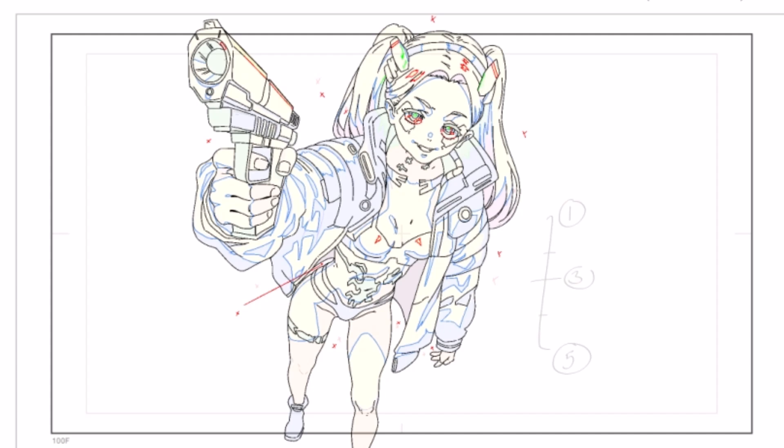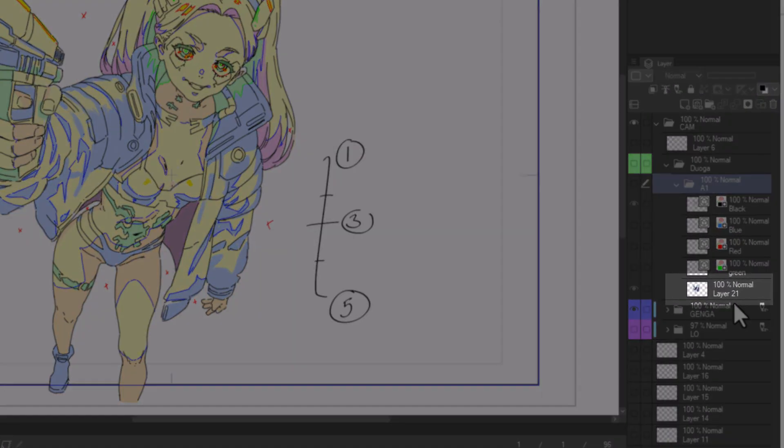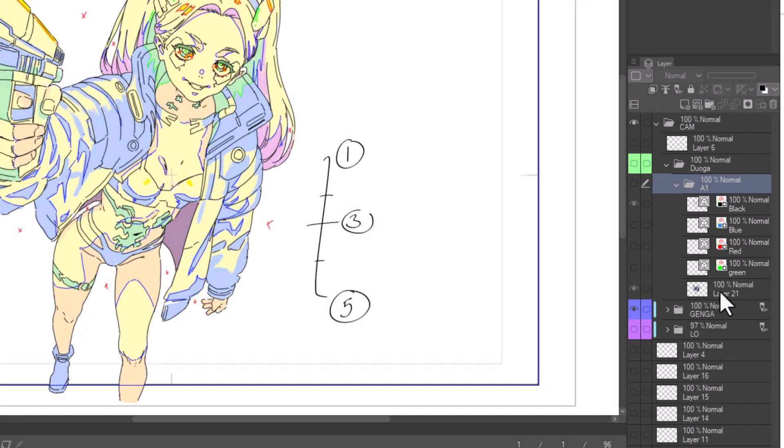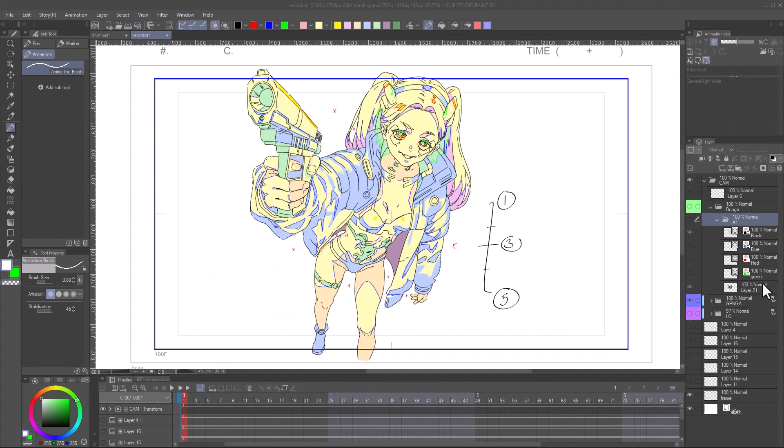Next, use the bucket fill to color in these areas. We will first begin with normal colors, then finish with the shading. Make sure the layer you are coloring on is below all the other layers. When bucket filling, the above layers will be used to mark boundaries of where each color should go. Make sure your lines are touching, or use the close gap tool.